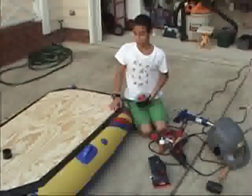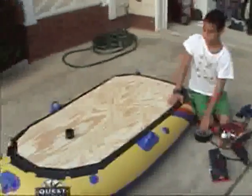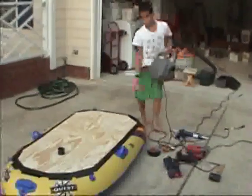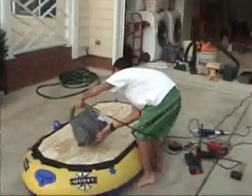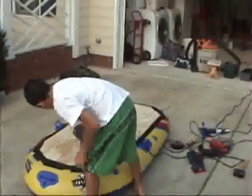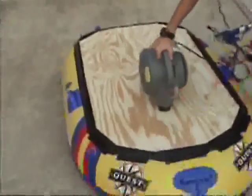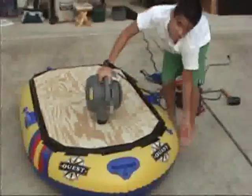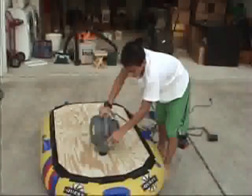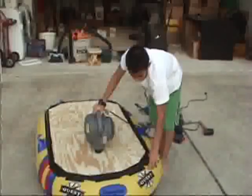Then we got another layer of Gorilla tape and put it on so you can't really see any of the layers below. Then we tested it out with our shop vac but the shop vac wasn't powerful enough to hold everything up because all of the air came out through the front and through the sides. The shop vac isn't powerful enough to hold anyone up, or for that matter the hovercraft.